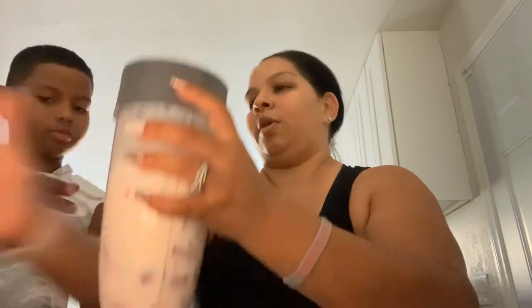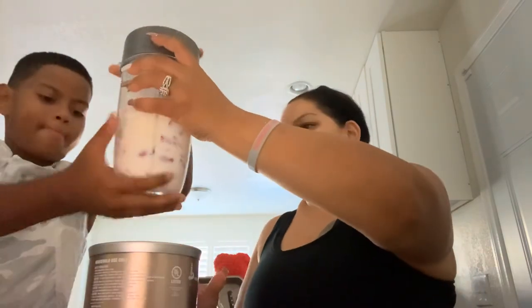Turn it around — go ahead, push it down.